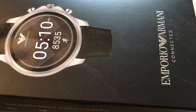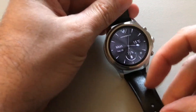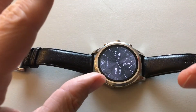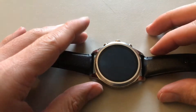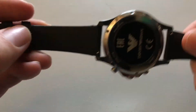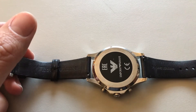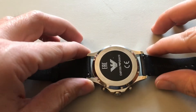Today I'm reviewing the Emporio Armani Connected, a smartwatch that runs Wear OS. It's a beautiful watch — from the back, this is not like an Apple Watch or a Fitbit. This is for somebody who wants the beauty of old-fashioned watches combined with technology.